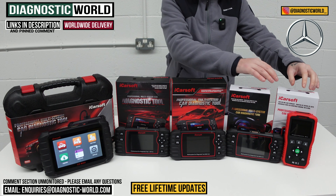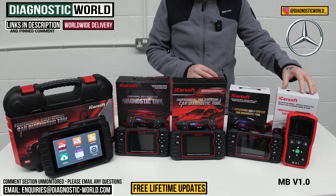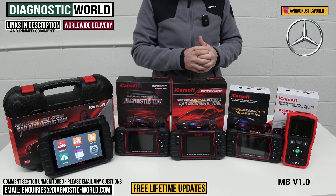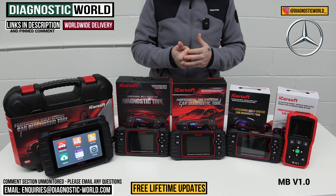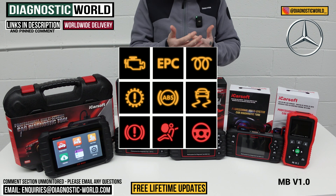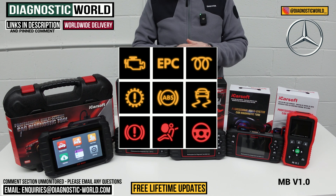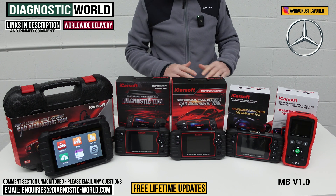The first tool we're going to look at is the cheapest tool on the table — the iCarSoft MB version 1.0, MB being for Mercedes-Benz. This will allow you to do resets, testing, diagnosing, and look at live data on all of the main systems like the engine, airbags, ABS, traction, transmission, central locking, power steering, air suspension, and HVAC systems. So this tool will allow you to diagnose and reset the main systems, which is the minimum all of these tools will do.